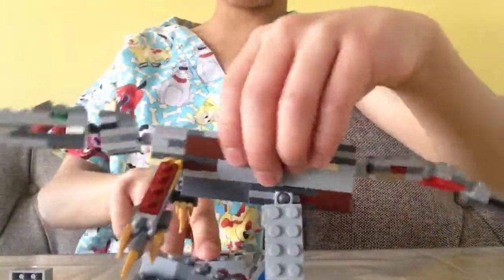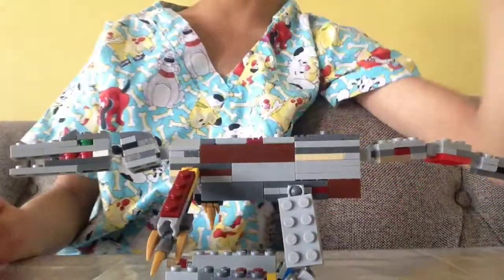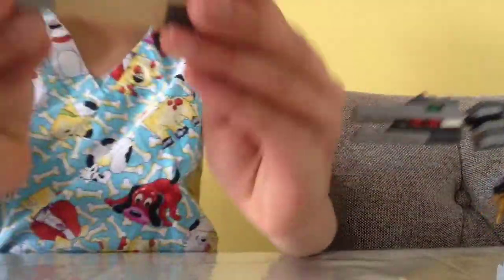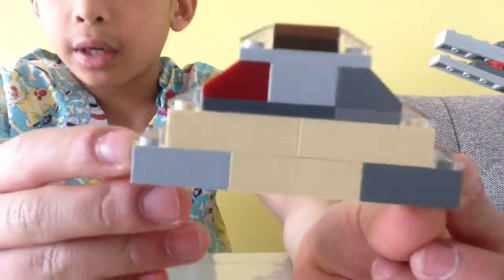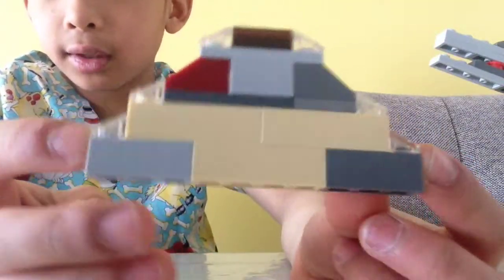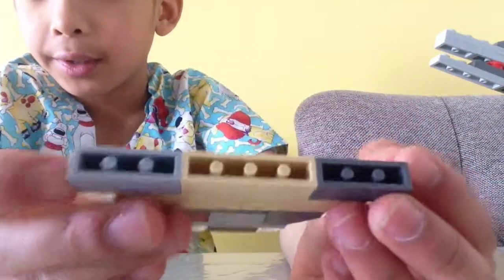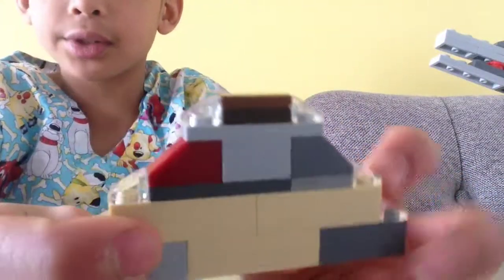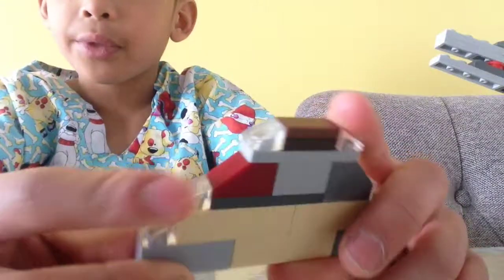It can turn into a baryonyx if you just take off the spine, which is attached by all of these two-by-two jumper plates. Here is the spine again — just to give you a brief look so you can kind of make it. I use these clear studs, really for nothing.